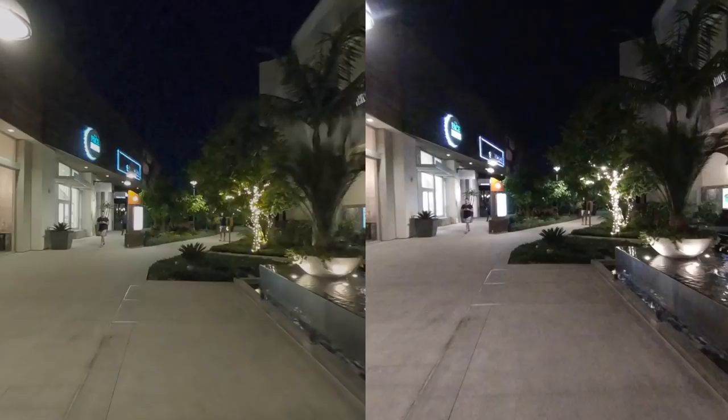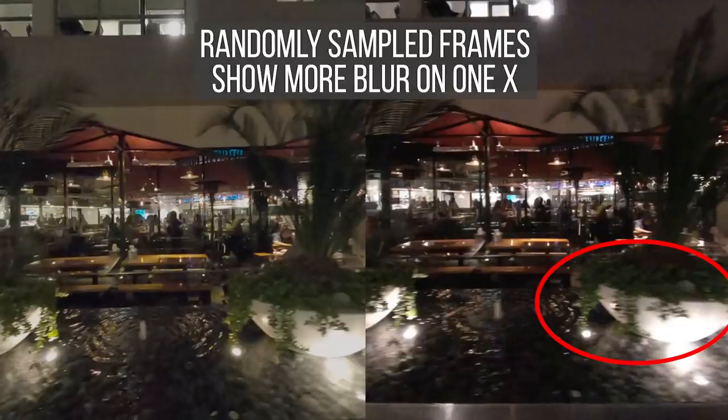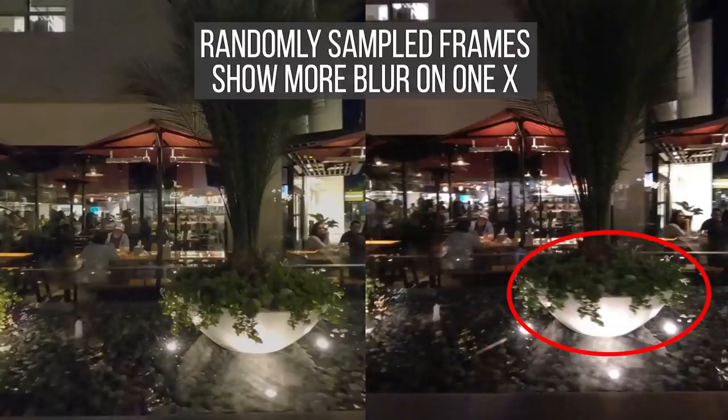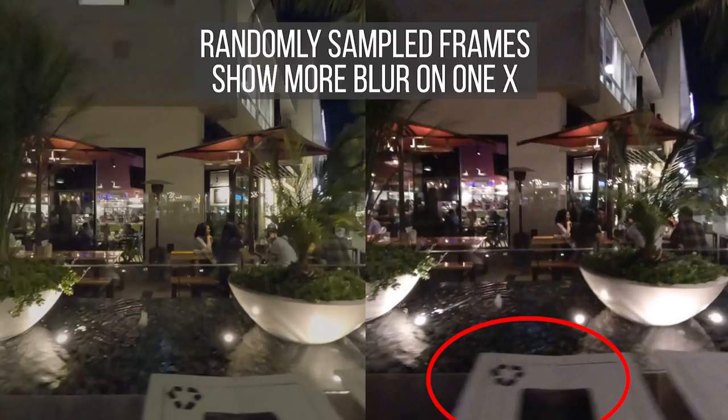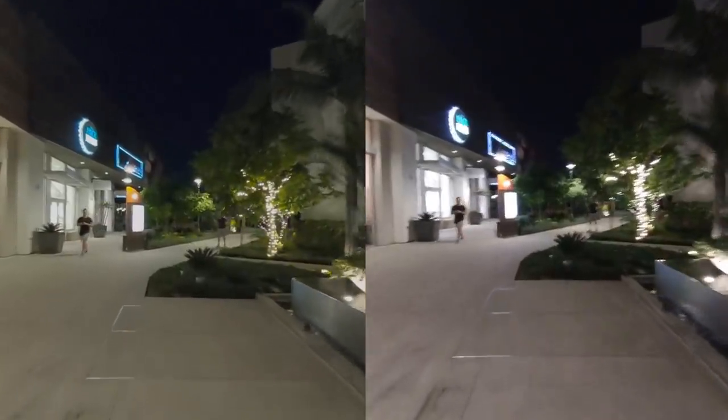We can see that the ONE X has less noise and more detail. On the MAX, fine details are lost. On the other hand, the ONE X has more motion blur, which surprised me because I thought they were using the same shutter speed. I believe this means that the MAX is using a higher actual shutter speed and a higher ISO than the ONE X, and that's why the MAX has less detail but also has less motion blur.